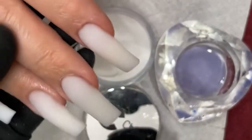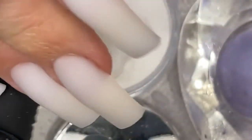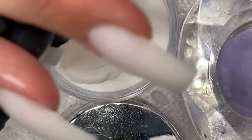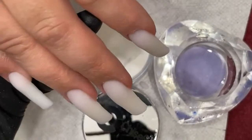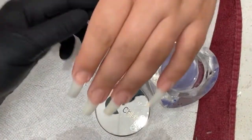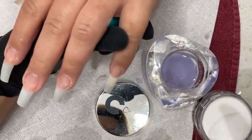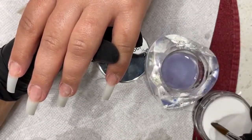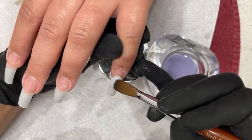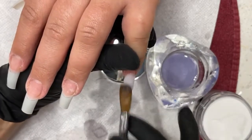And there you go — consistency every time. Look at the application, look at the cuticle flushness. Zoom in on the cuticle — we don't want to do a lot of extra work, and every finger is the same. That means my ratio and how I pick my bead is consistently the same every finger. That's how you'll be able to get the application very fast and very fluid — getting your control and everything dialed in.